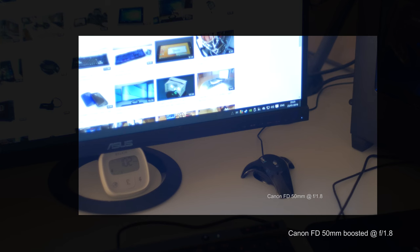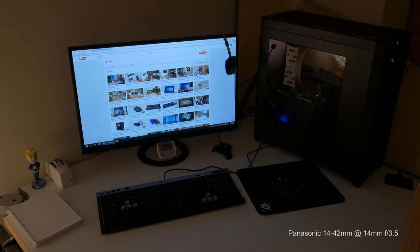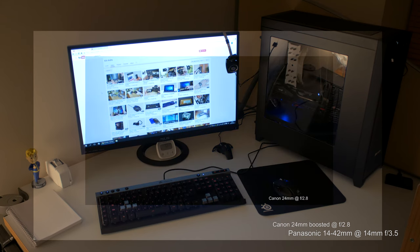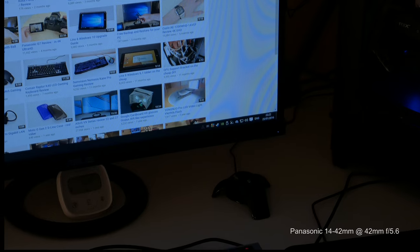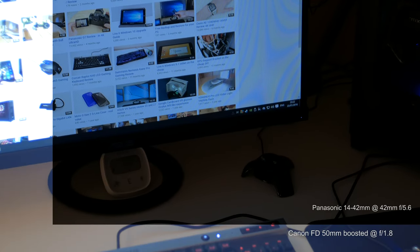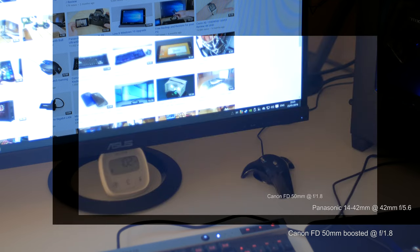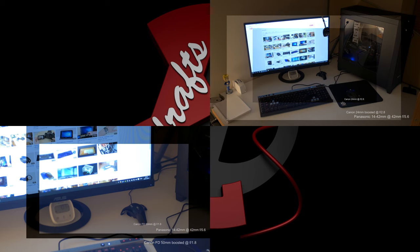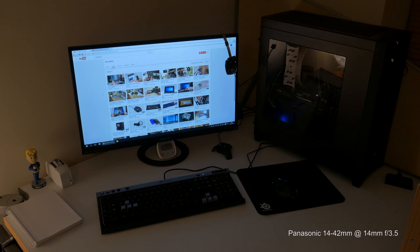Next, I'm going to do pretty much the same but also compare it to a Panasonic lens, to show how much you're losing if you compare it to the kit lens. That's the whole idea of this video — to show how much you would lose without the focal reducer, and how much you would lose by using Canon FD lenses with the focal reducer compared to Panasonic ones.